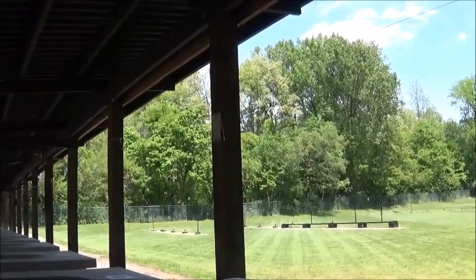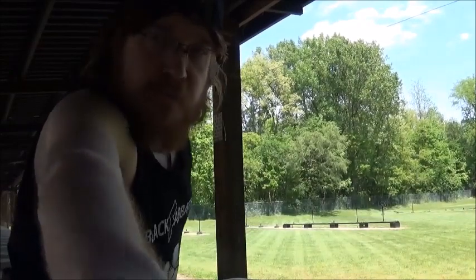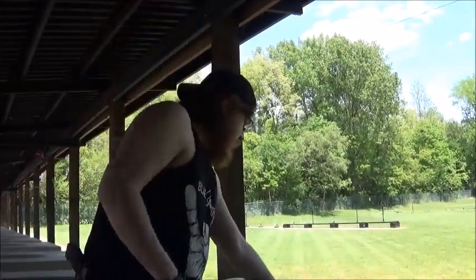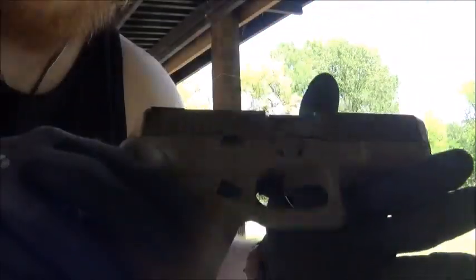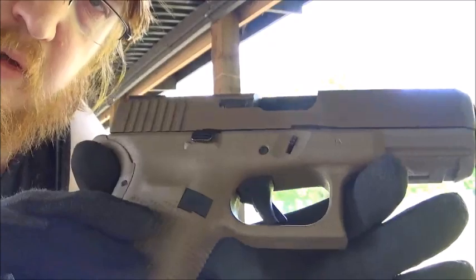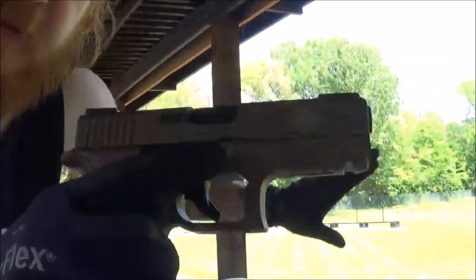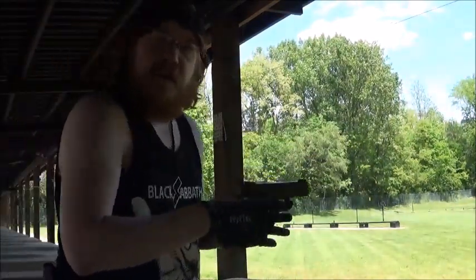Alrighty folks, filming on my new camera that I just bought - same model as the old camera - and I'm shooting the new Glock 19x. Hope you all can catch that, hope the color is coming through. I know the background is pretty bright, but I already ran 5 bullets through it and it fired just fine.